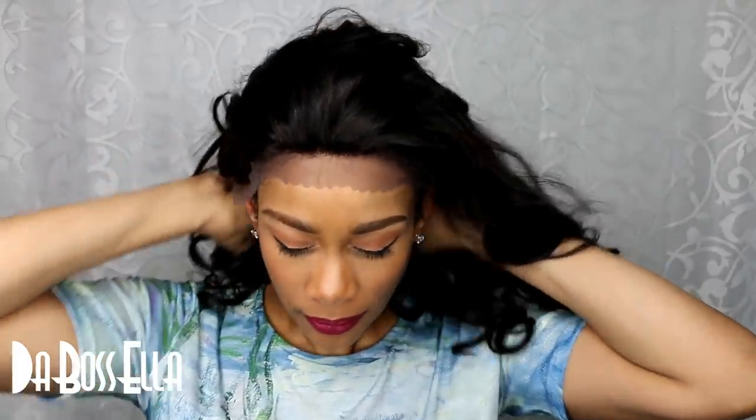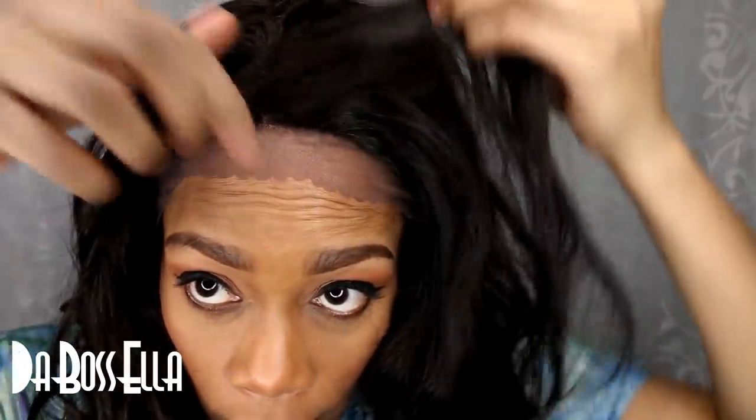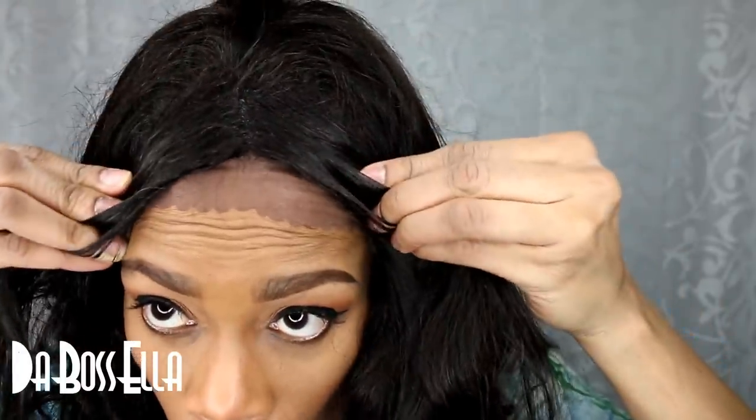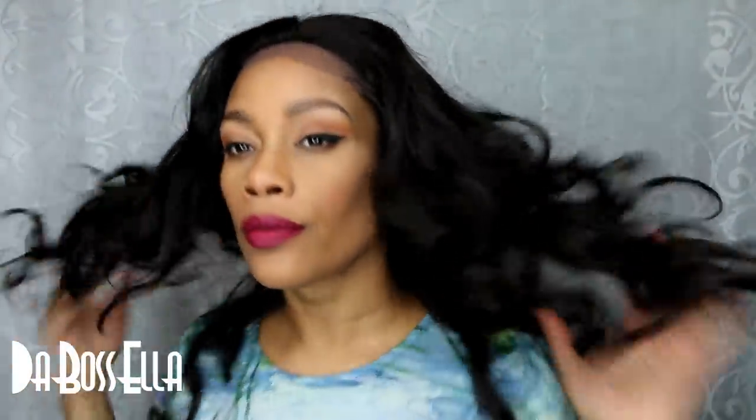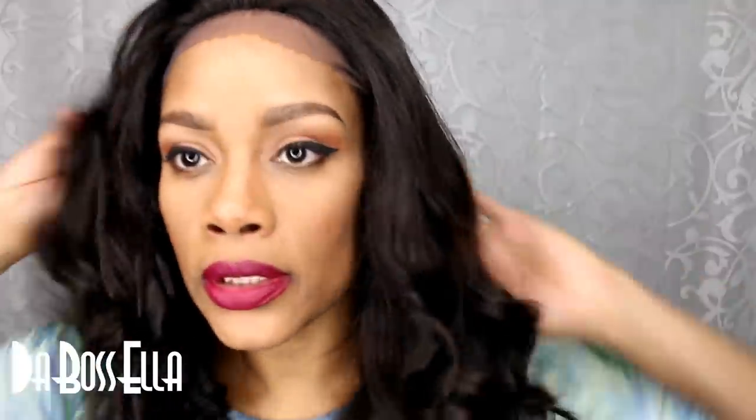I'm going to try her on without cutting the lace — she is big head friendly, and you can see what she looks like. Very, very lightweight. You can see her length and her parting. She is a beautiful girl. I'm going to comb through her — brush through her — and show you her curl pattern.